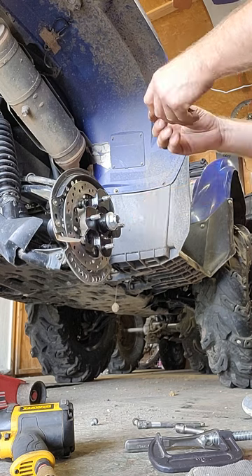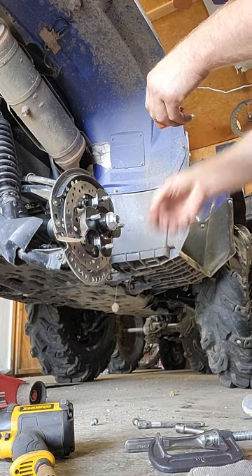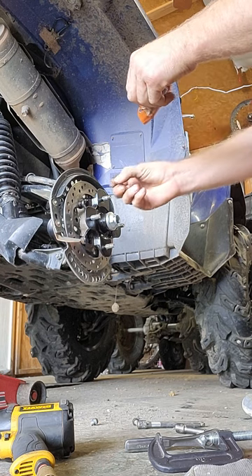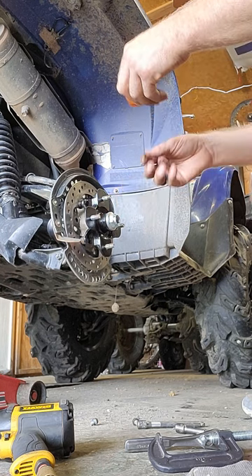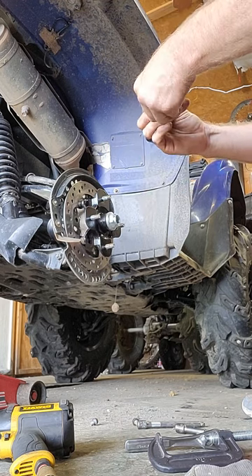I'm putting a little bit of anti-seize — definitely not Loctite — on each of the studs here on the hub. I'll put a little bit underneath the hub nut as well.